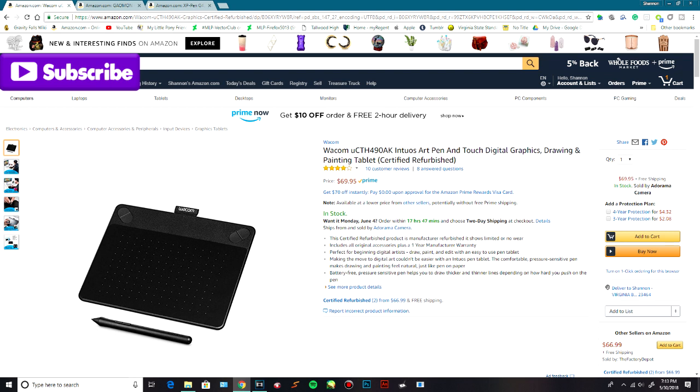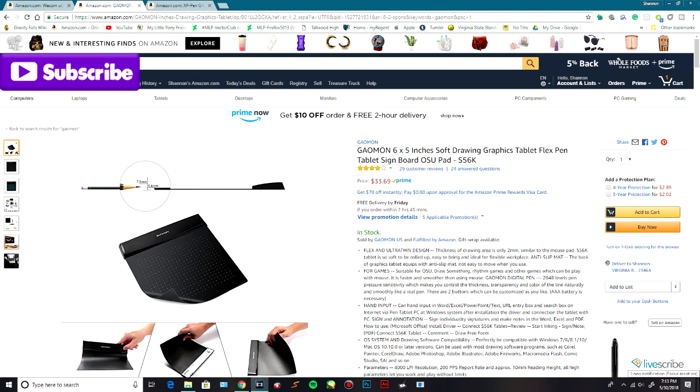The very first tablet that I used was actually a Wacom that looked pretty much like this, except it wasn't this one. If you can't afford $80, then we have this one, the Gaomon 6x5 inch soft drawing graphics tablet. As you can see, it is only $34, and I've seen some pretty good YouTubers review it, so this one seems pretty reliable.